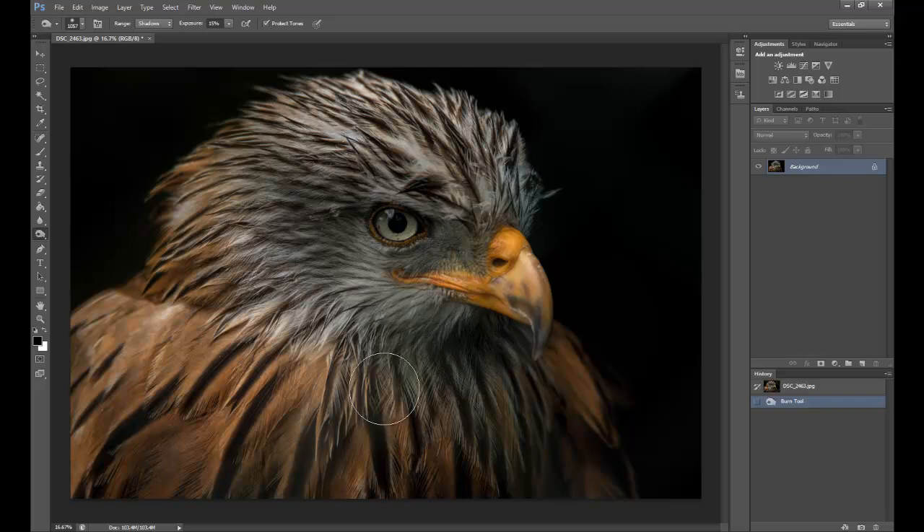We've still got a shadow coming across the beak, which is from the mesh itself, so I'm going to drop the exposure on the shadows down to about eight percent and very gently go over it, because I want to retain the detail in the bird. Just go around the edges there to blend it in a little bit more.